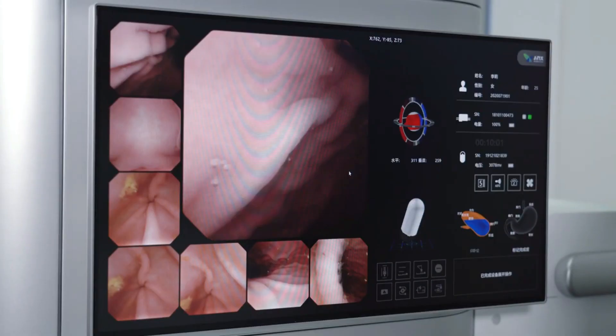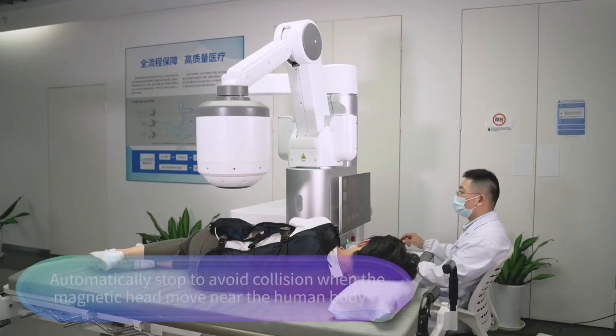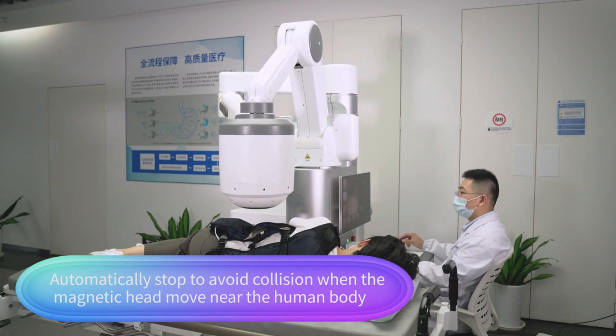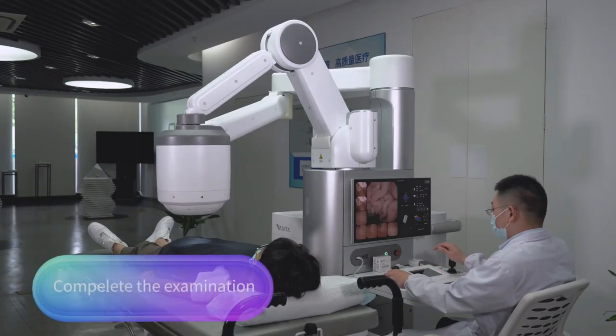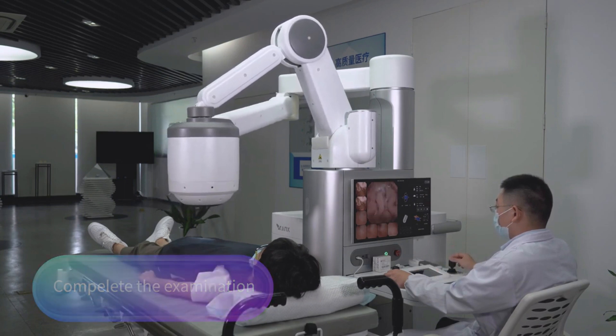It is also safe and convenient, as you can resume your normal activities after the procedure. NaviCam Express is the product of Ankon Robotics, a company that specializes in magnetically controlled capsule endoscopy systems. NaviCam Express is the future of gastric diagnosis today.